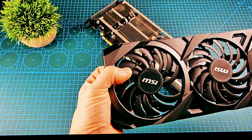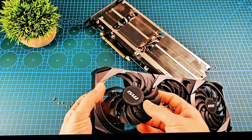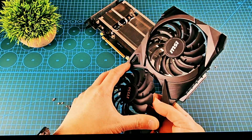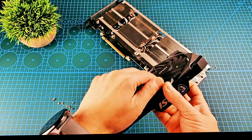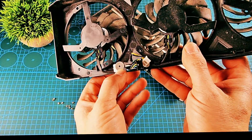I already opened the screws for the three fans. As you can see: one, two, and this is the last one. There is one more screw here — let's open it.